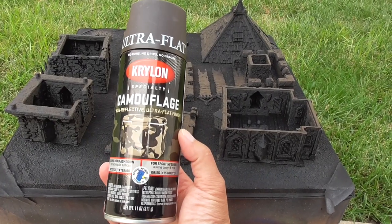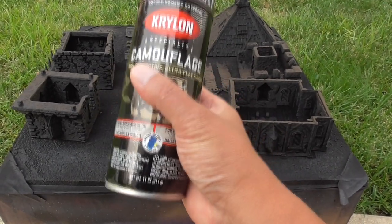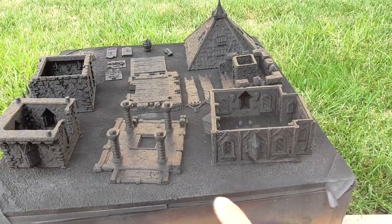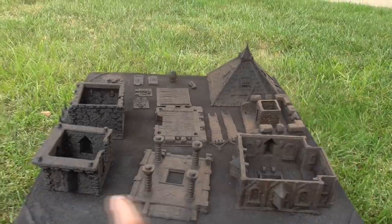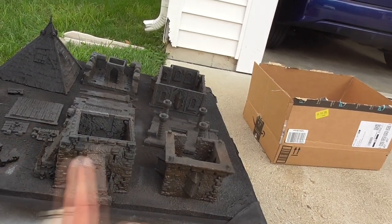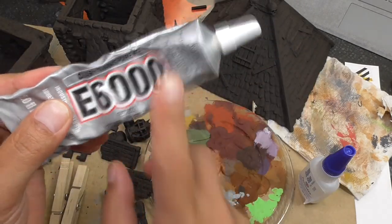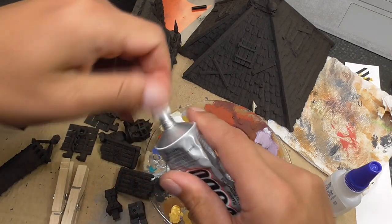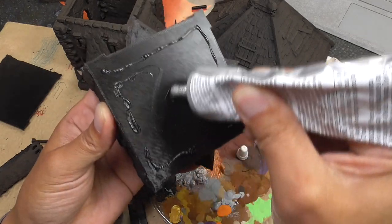First thing I'm doing is priming everything with Krylon Camouflage Dark Brown. Rust-Oleum also has a camouflage line with dark brown. If you don't have this, use the darkest brown you can find as a spray primer — just put an even coat over everything and hit all the pieces from every side. For bigger models I like to use E600 because it holds things more strongly. For smaller pieces, super glue is fine — probably fine for the bigger pieces too — but for that additional peace of mind I like using E600.